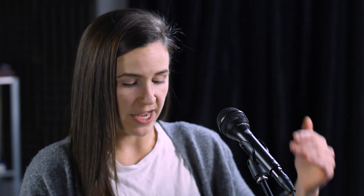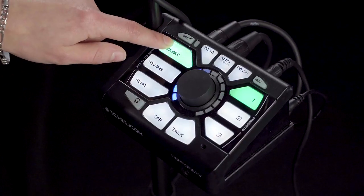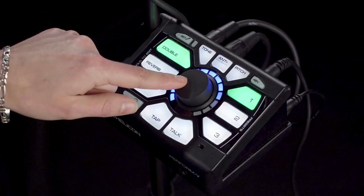First up, we're going to talk about doubling. Our doubling can simulate your classic double track studio sound, but it can also be set to give you an octave up or an octave down. First off, we have the classic doubling here in the dark blue LED ring.